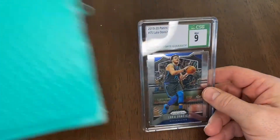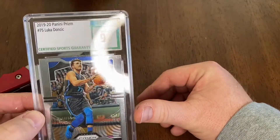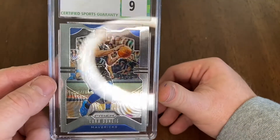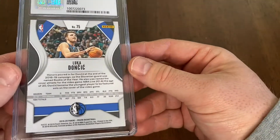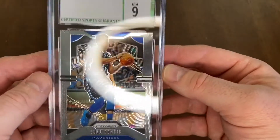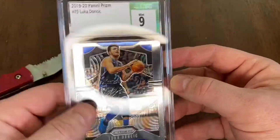All right, this is going to be another Lucas Lab. This is a pretty cool one — you can see it's a CSG 9, 2019-2020 Panini Prism. That is a pretty awesome black jersey. The way the black and the blue in the border with that silver — that is sick.